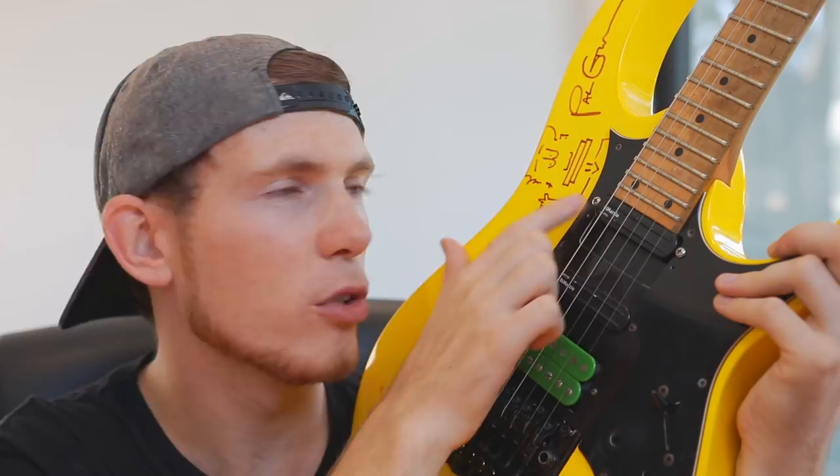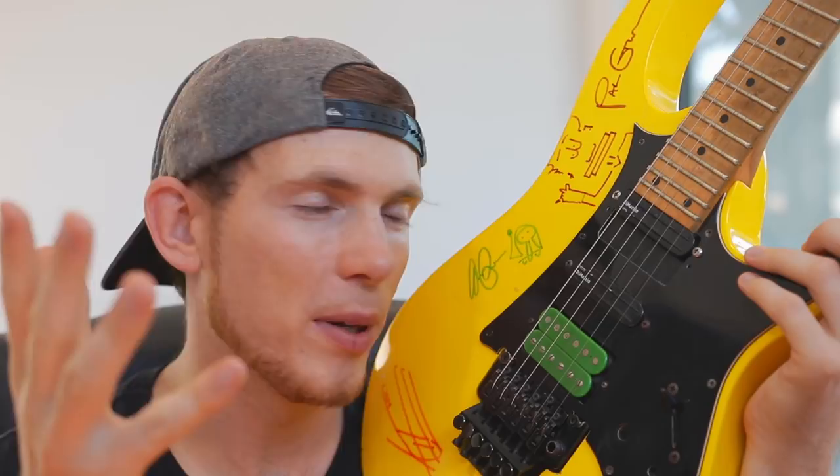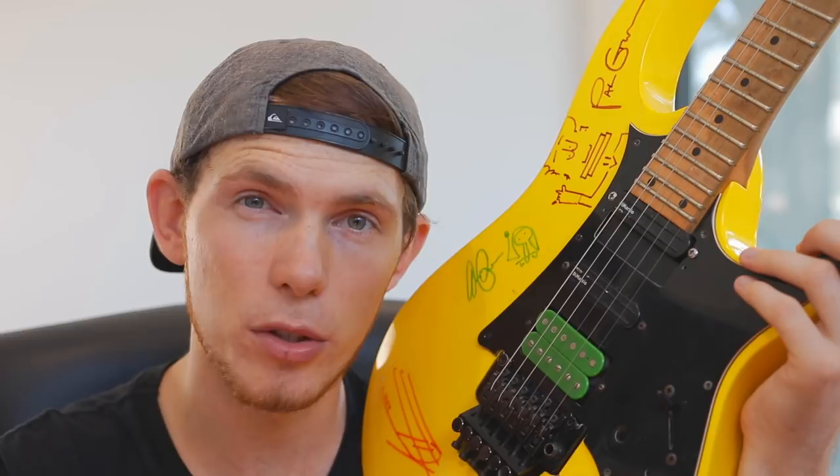The neck is probably my number one most used pickup, followed by the bridge, and then the middle. But the middle has some really sweet tones — I never used to use a middle pickup, but particularly in Mateus Asato style things, I quite often use that middle pickup.